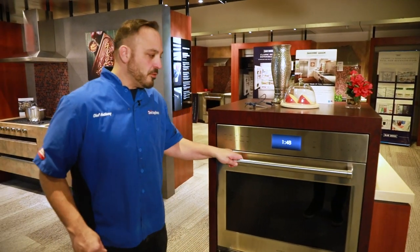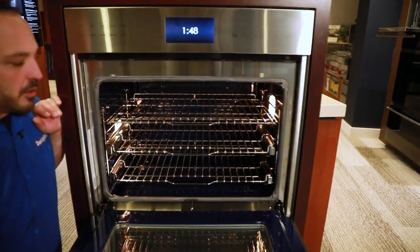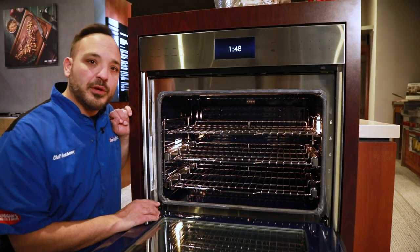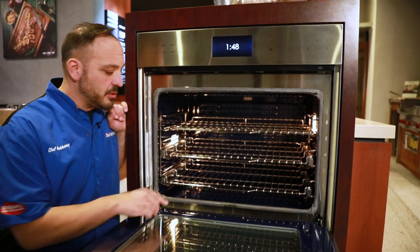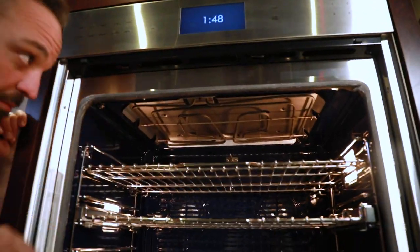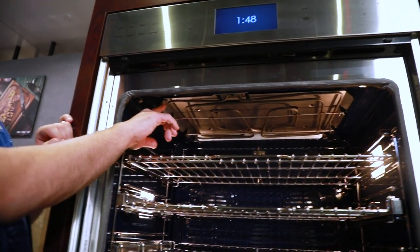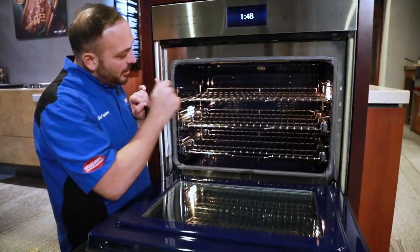Let's open the oven door. I'll talk about the control panel and the functions at the end of this — I really want to talk about the interior, explain where the convection is, your heating elements, things like that. First and foremost, this oven has three heat sources. This is the bake element on the bottom — it's a smooth top, hidden bake element. Broiler element on the very top here, and it's a mirrored broiler finish. There's a little metal plate on the top that really heats up the broiler element and carries that heat across. In the very back, that's where our convection fans are.